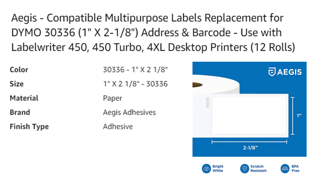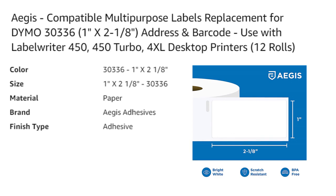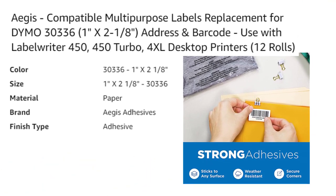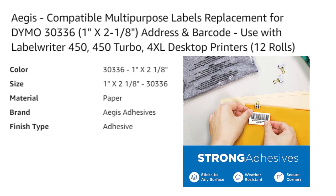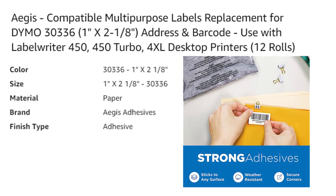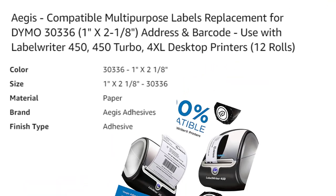The pack provides a total of 16,000 labels. One of the biggest advantages of these thermal labels is that they do not require any ink, toner, or ribbons, saving you both money and effort.